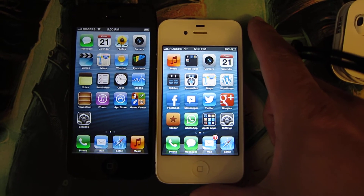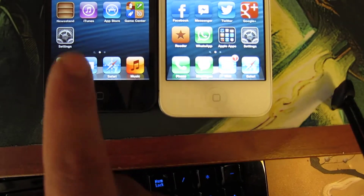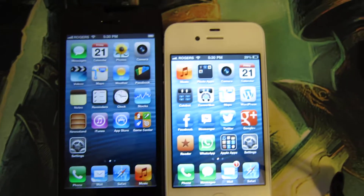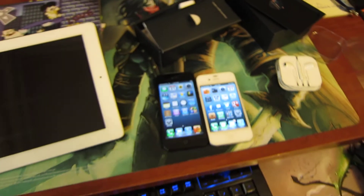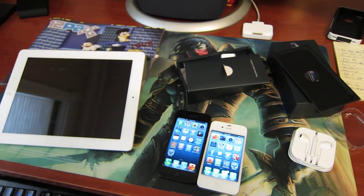Quite noticeable — a lot more real estate. The screen looks very nice too, definitely a nice pop to the colors. Cool — like the video, share with your friends. Thanks Dustin for reminding me to take that video. Peace.